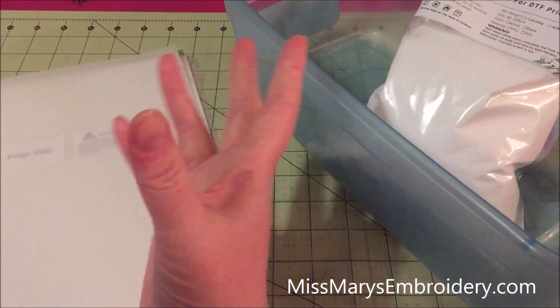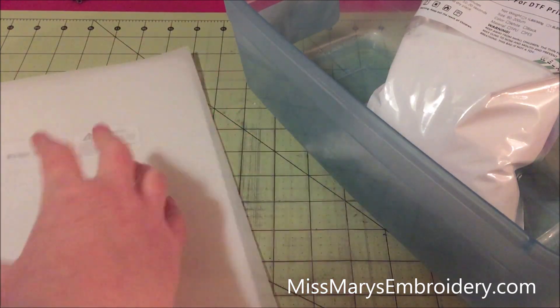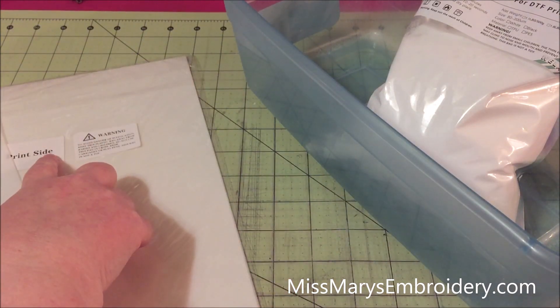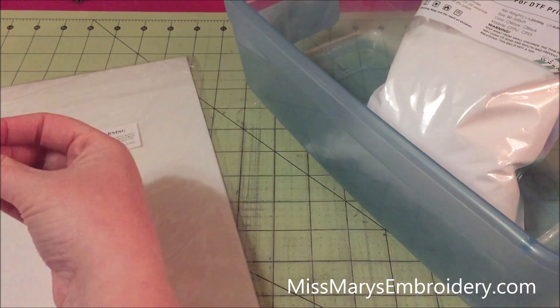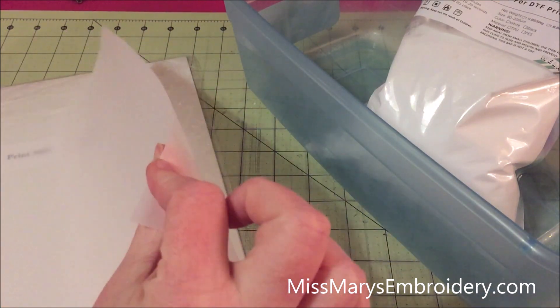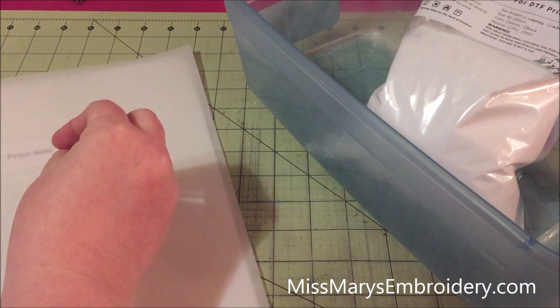These are the same supplies I used in the other video. This is my film — it's A4 direct-to-film film, and the big thing is you want to keep track of which side is your print side and which side is not. They won't print on both sides, so keep track if you get a different brand. You have a print side and a non-print side and they're pretty much indistinguishable if you just look at them. It's actually an A4 piece of paper, so it's a little bit smaller than an 8.5 by 11.